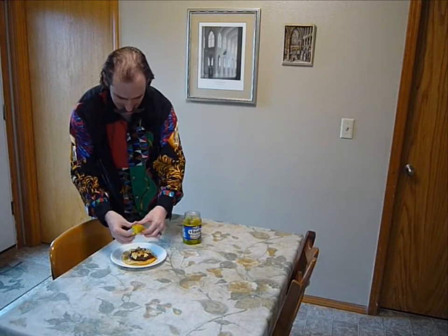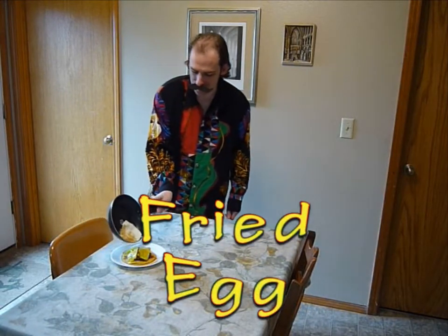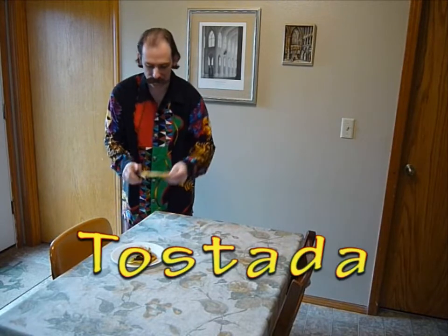Then we add a nice juicy pickle — so nice and juicy. I must make it, but it's a good. And then we take an egg, fry it up all nice and tasty. And then we put the other Toastata on the top.